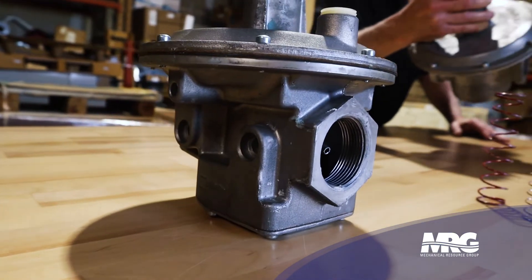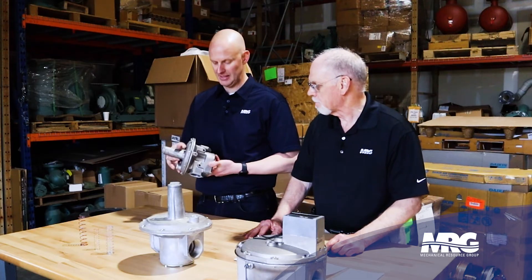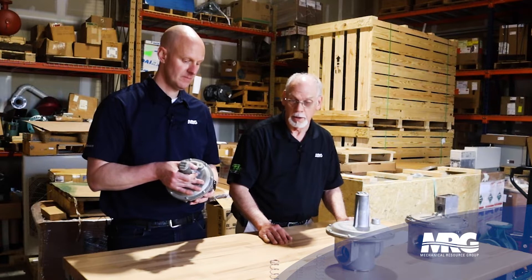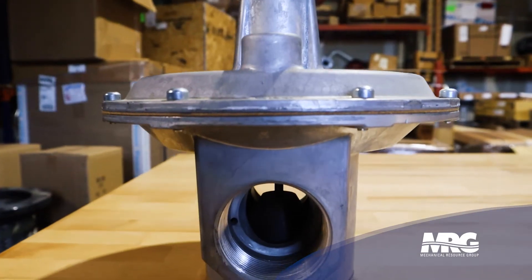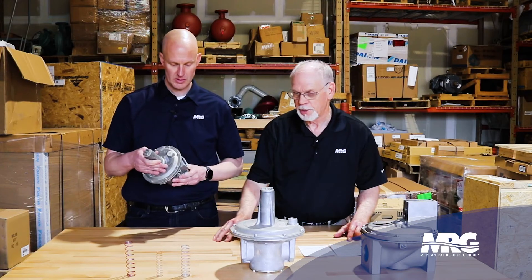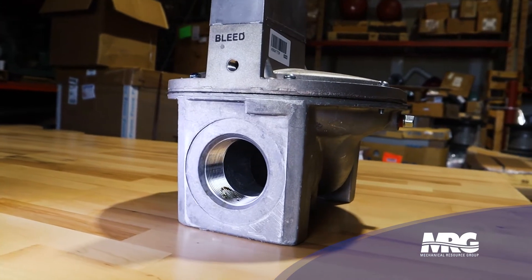We have here a mainline gas regulator, which takes care of our first stage of reduction off of our meter. You can tell this is a mainline by the model number, and it's also a lock-up regulator — meaning when it gets over-pressurized it will lock up with no flow. An appliance regulator, on the other hand, will often allow some flow even when no usage is needed. You have line pressure regulators, appliance regulators, and appliance gas valves.